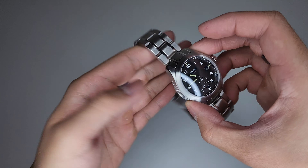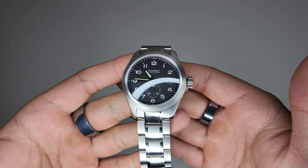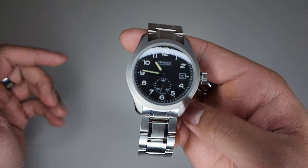So there it is, guys — there's the bracelet. Give you one last look. Hope you enjoyed the video. If you want to see more watch content, make sure to subscribe. See you guys in the next video. Bye bye.